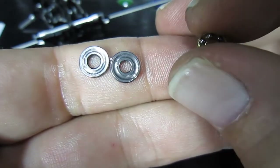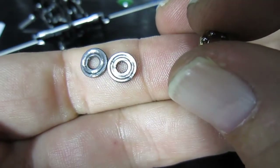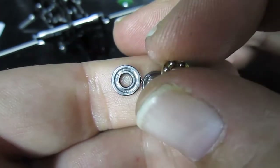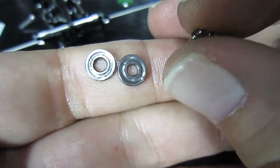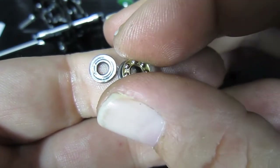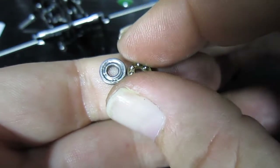The one on the right is thicker than the one on the left, which means the one on the left has a deeper groove. The one on the right doesn't — just like that.